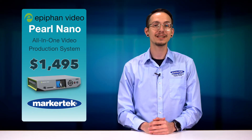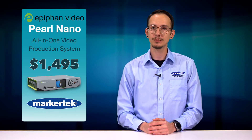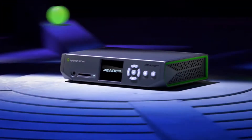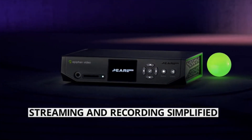Hi, Cody from Markertech here today to talk about the new Pearl Nano from Epiphon, a truly portable and versatile hardware encoder. Nano provides a refined yet robust feature set that includes ingestion, encoding, HDMI pass-through, and recording.